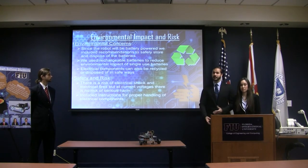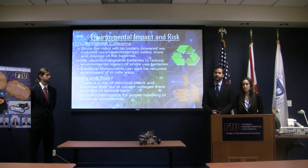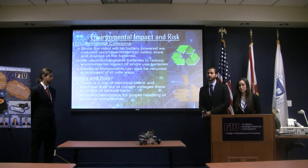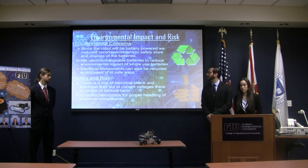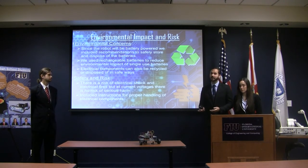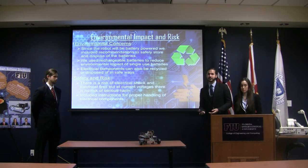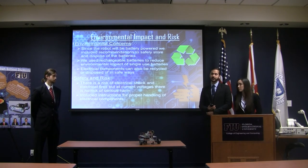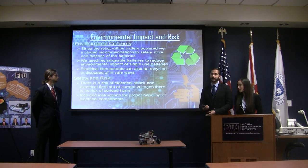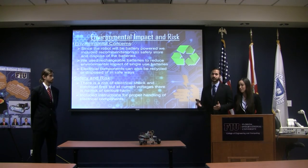We want to keep the environment as a deep concern. It's a battery-powered robot, so we have to make sure batteries are disposed of properly. We decided to use rechargeable batteries because they're better for the environment in the long run instead of one-use batteries. For the electrical components, they have to be disposed of in certain ways — if something breaks, you can't just throw them out. As far as safety and risk, we are using electrical components and there's always a risk for shock. At these current voltages, there's no real risk for any serious harm, but we wrote guidelines for students to remain safe.